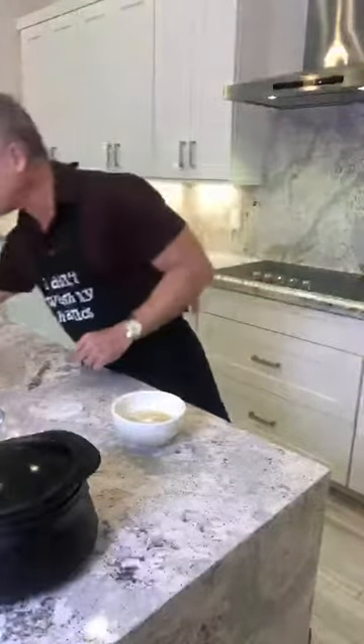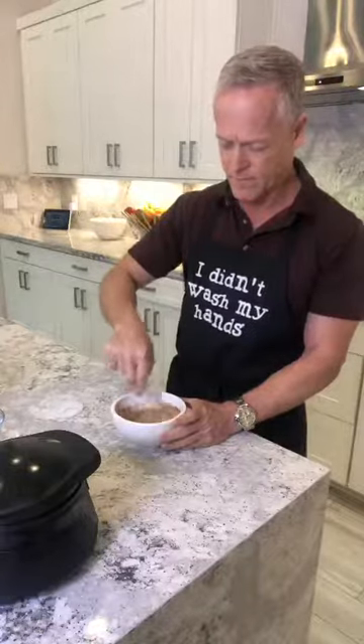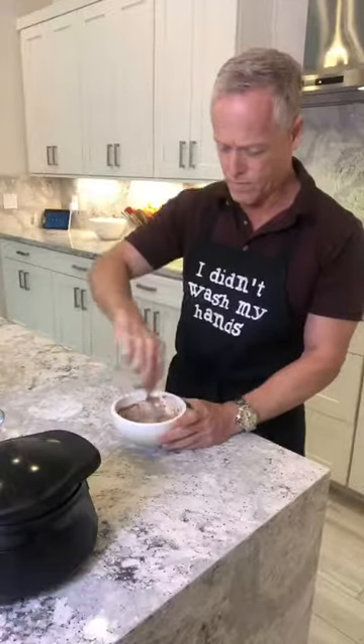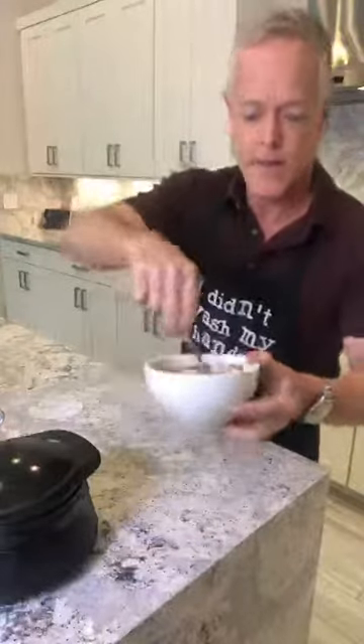And a quarter cup of water. Because we're making a whole wheat banana cinnamon waffle, I'm just going to sprinkle in a little bit of cinnamon. And now we are ready to mix it up. It smells so good — the cinnamon, oh it smells so good! Now you can see it looks like waffle batter.